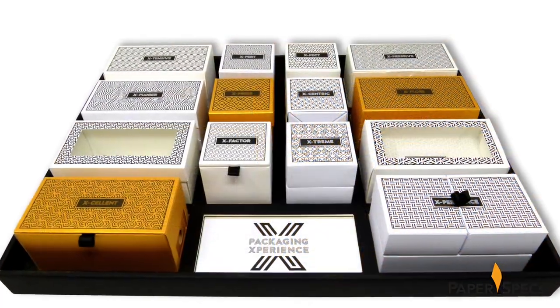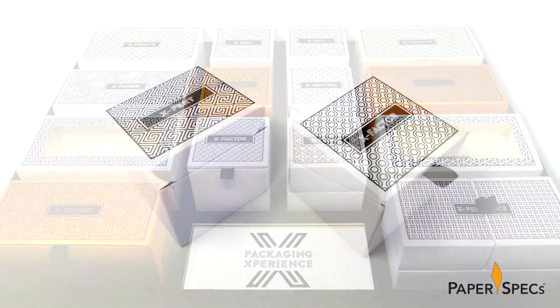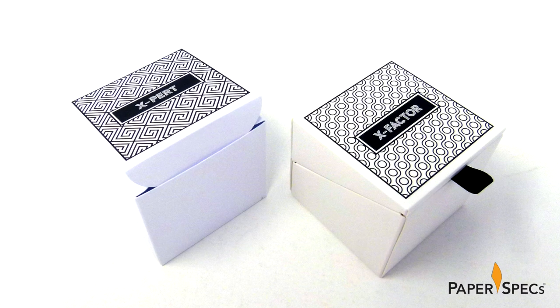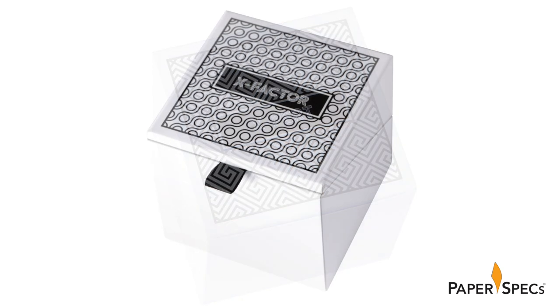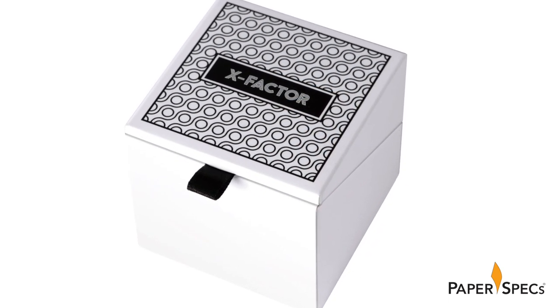While all are printed in the same basic style — the box's name centered on the top against a patterned background — their subtle individual characteristics are immediately apparent. They run the gamut from simple folding cartons like Expert, to turned-edge boxes like X-Factor, in which you'd expect to find some fine jewelry.